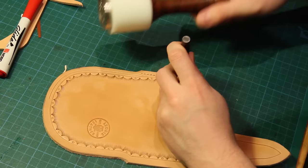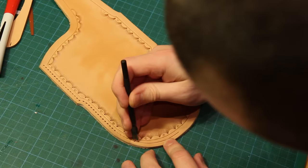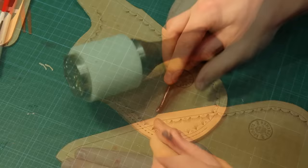With the stitching line marked I will just begin to hammer with my pricking iron. This means that when I dye the leather the tops of the holes will get dyed and it just avoids seeing the white bits later on. When we get around to the curve in the sheath I use a pricking iron with much fewer teeth on, which allows me to follow the curve in the leather.